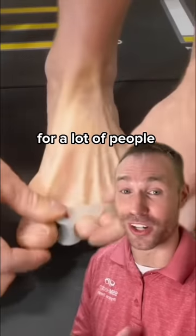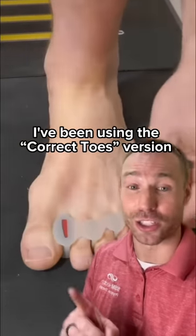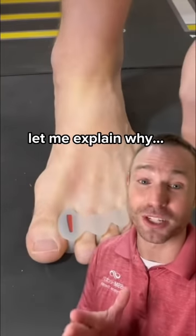I'm a huge fan of toe spacers for a lot of people. I've been using the Correct Toes version for over three years. Let me explain why.